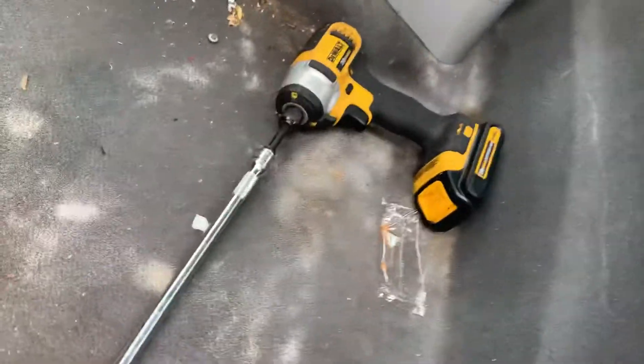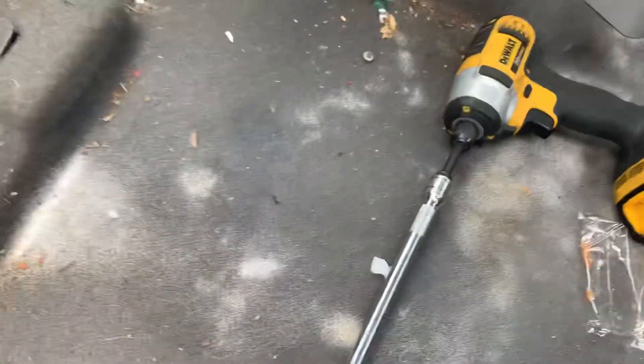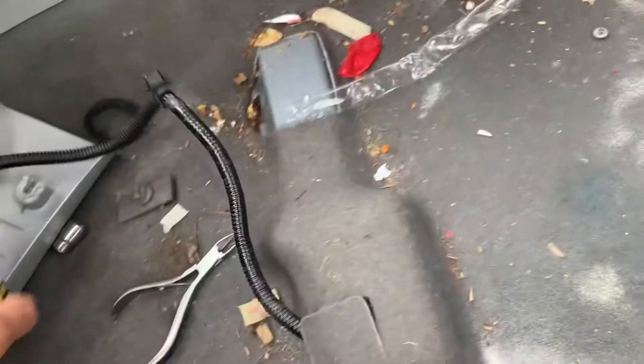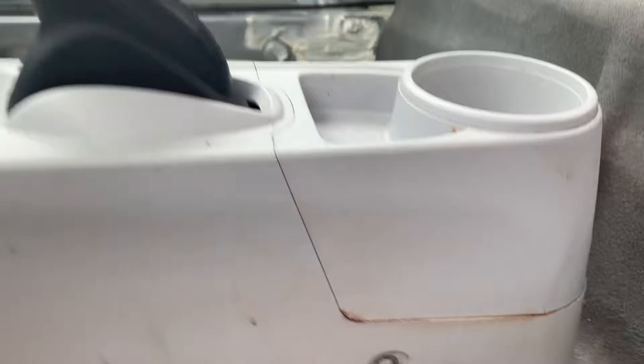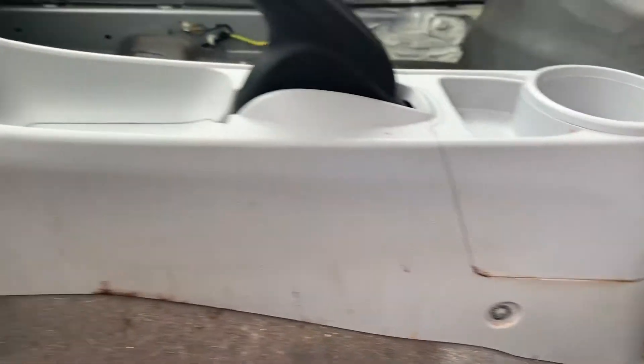To take out the seats, there are four bolts and then you disconnect the bottom plugs — pretty simple. The center console has two bolts on one side and one on the opposite side, plus retainer clips and a couple more bolts inside.